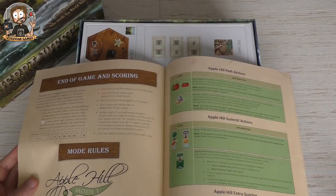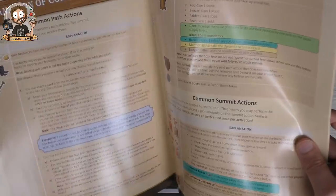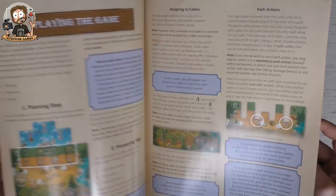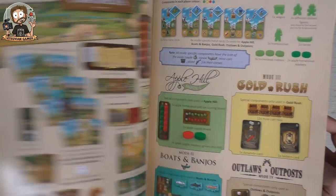I don't think you can mix the modules — tell me if I'm wrong in the comments below. Everything is in here; I have yet to read it of course, but it looks very clear — a lot of pictures, a lot of examples. And here are the components that we will see very soon.